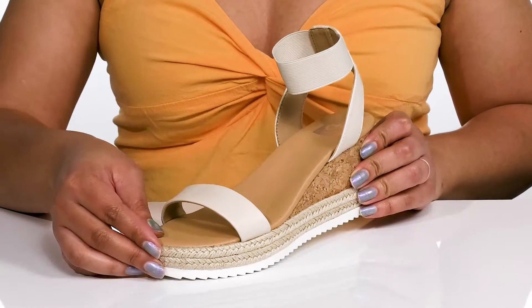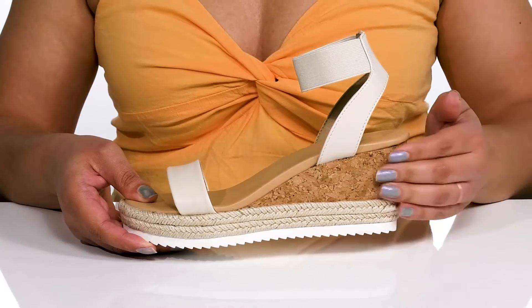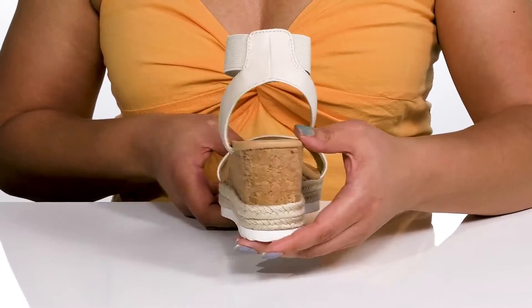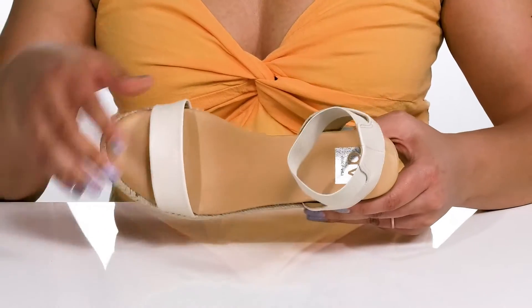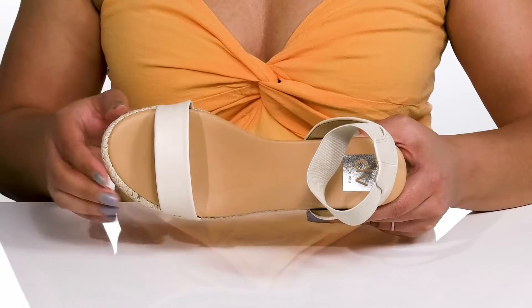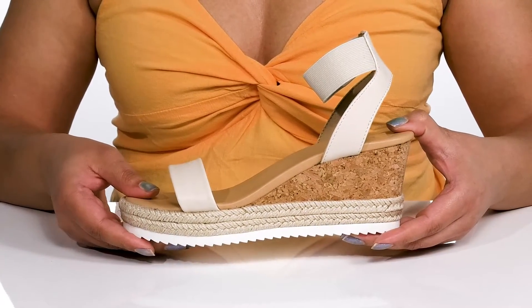For added comfort, these will definitely give you a trendy style with the jute wrapping and cork midsole, and it gives you a three-inch boost in height from the wedge heel. Inside, there is a man-made lining with a lightly cushioned footbed to keep you comfortable all day. The midsole has a sturdy and durable build that's made to last.